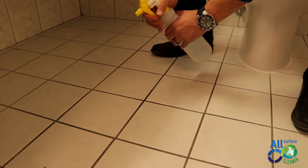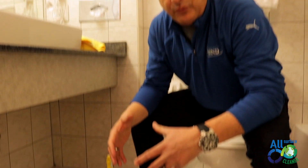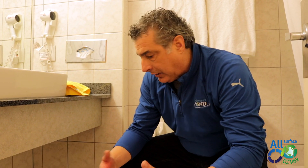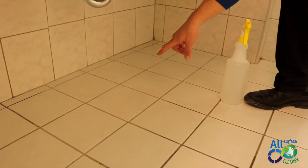If we apply Nature's Pond All-Surface Cleaner on this, it'll be working for eight hours. So, with time, if we apply it regularly on a daily basis, eventually it will become the same color, its original color, which is this right here, if you can see. That's the original color of the grout.